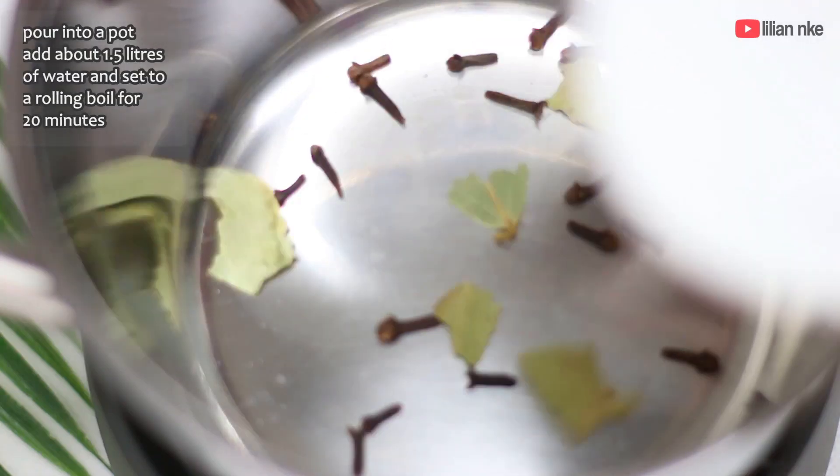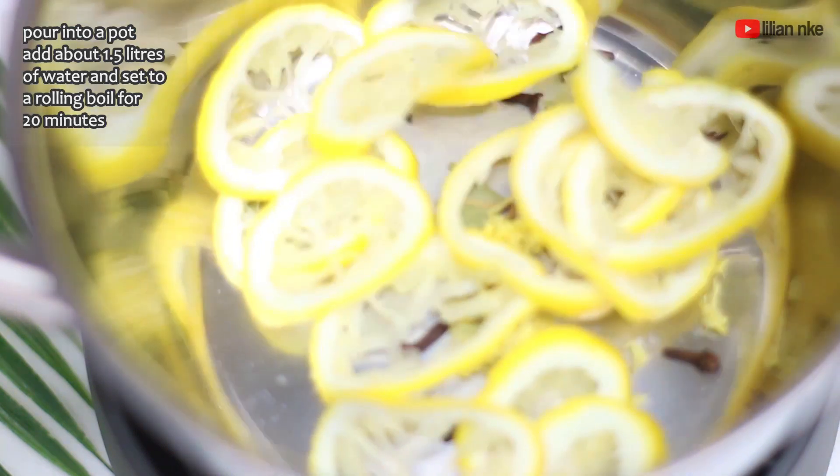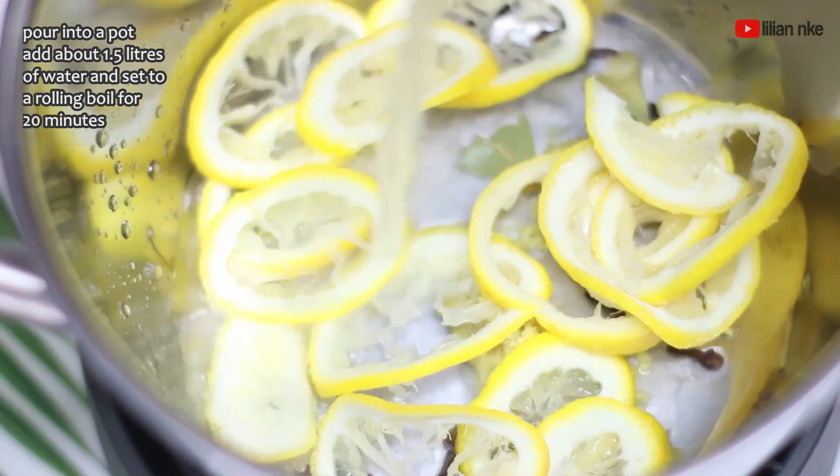Now we'll put all these ingredients to boil in 1.5 liters of water for about 20 minutes, except the lemon juice which we'll be using later.